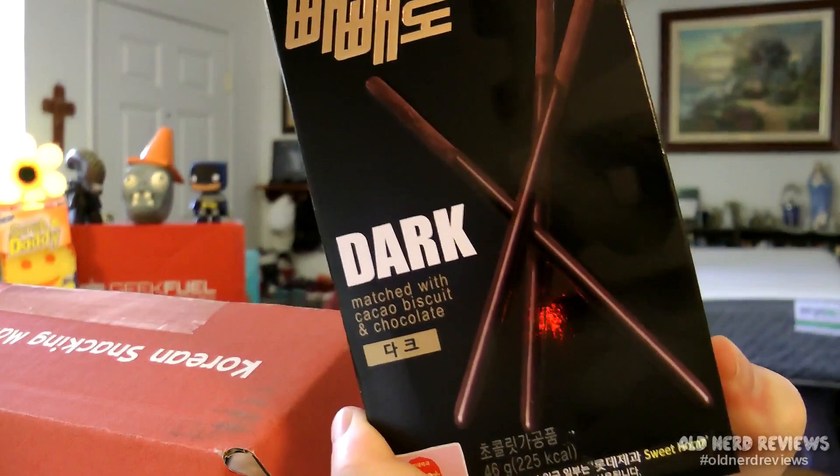Getting down to the bottom — this looks like a chocolate all-over Pocky. It's a package within a box, and it looks like a tube: chocolate all over one of those Pocky sticks. Let's try it. I don't like that at all. At first I thought it was kind of like a pretzel type thing, but it's not. The chocolate is a bitter chocolate — not like a sweet milk chocolate or even dark chocolate, it's more like baking chocolate. It says dark matched with cocoa biscuit and chocolate. Yeah, I'll pass on these.